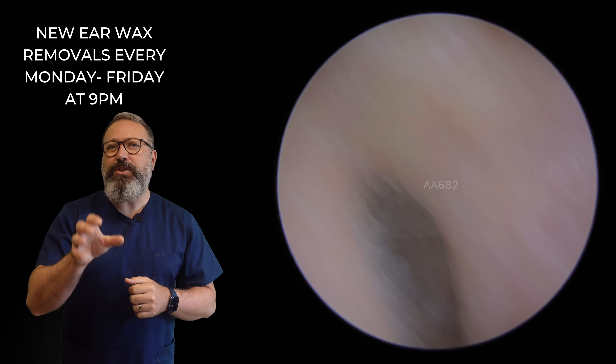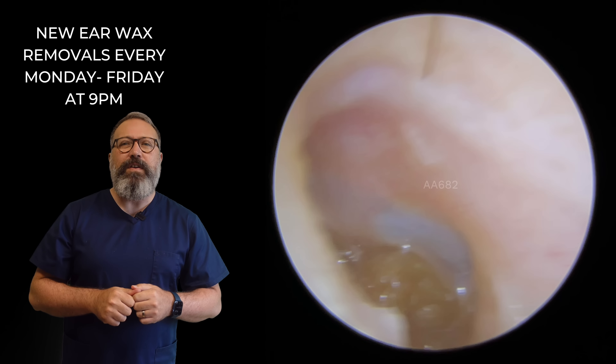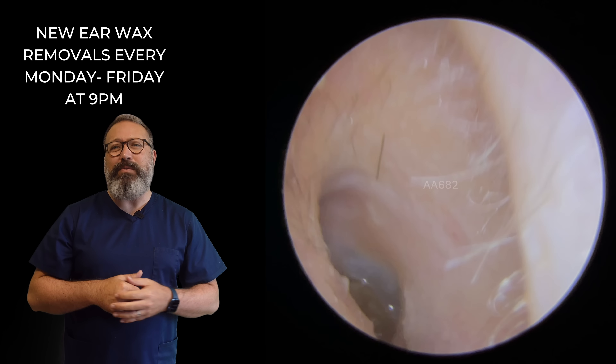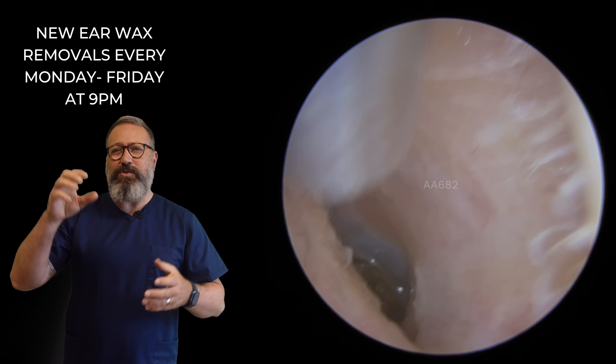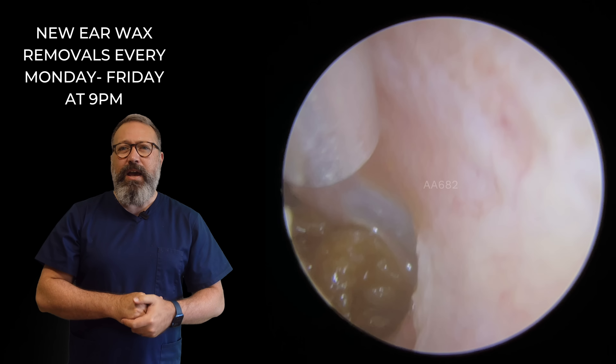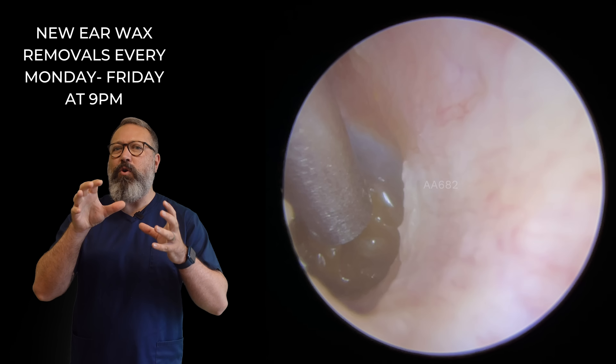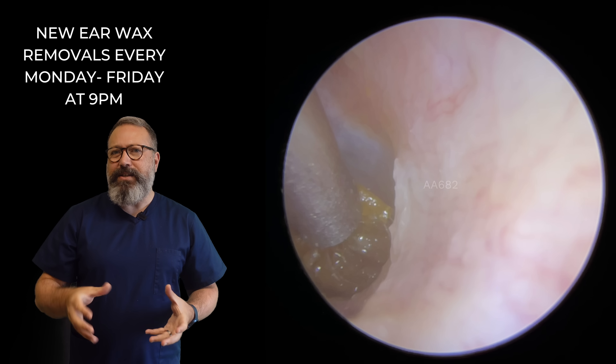So next patient in the compilation. Now this lovely lady came through feeling very blocked up — lots of tinnitus as well for this particular patient — and we can see we've got this really deep plug. Now this is right up against the eardrum here. I've got the standard size ulnar tube in here because the plug looks pretty big, so I'm hoping we can get a good grip on the whole plug and take this out.